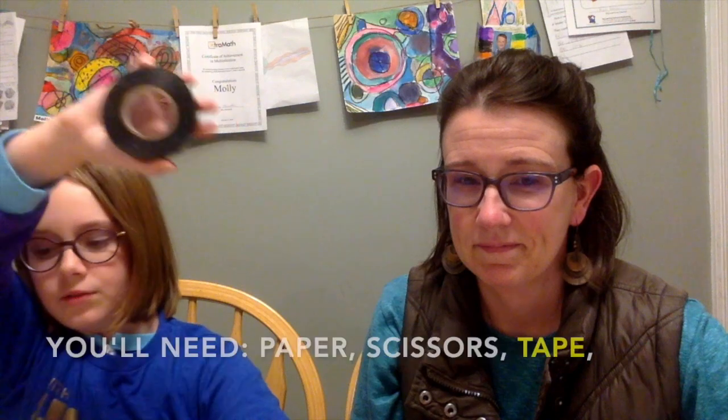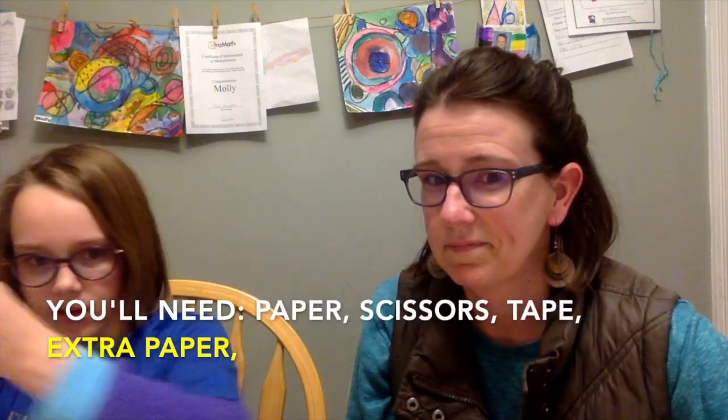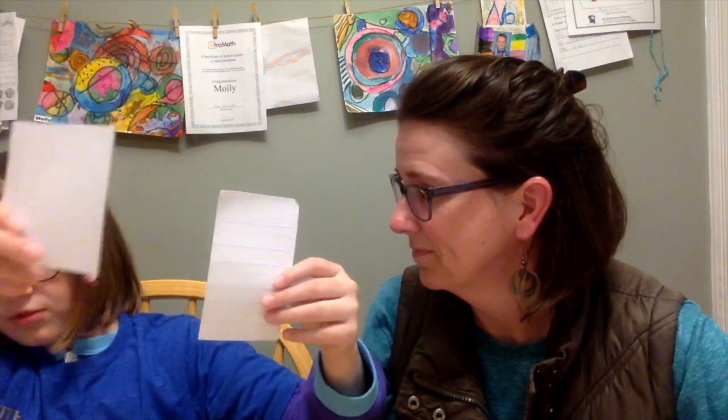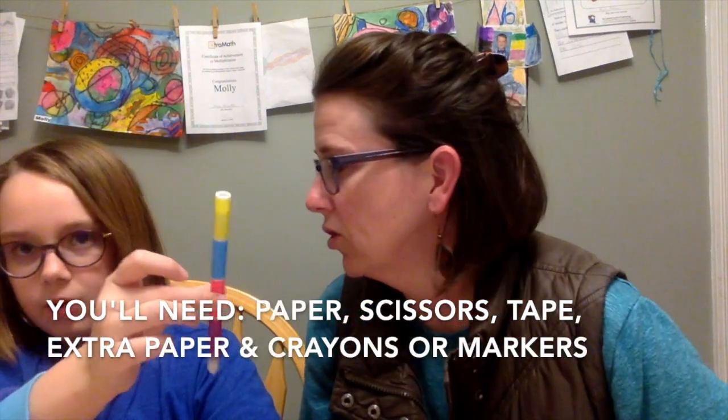First, you need a piece of paper. Next, you need scissors — very important. Tape — also very important. Two extra pieces of paper, or more if you want. And color — crayons, markers, and colored pencils can all work.